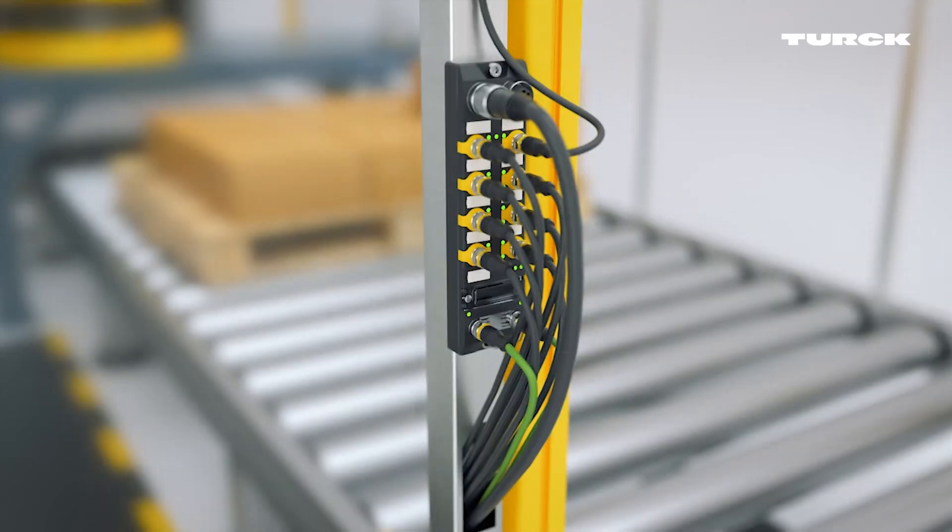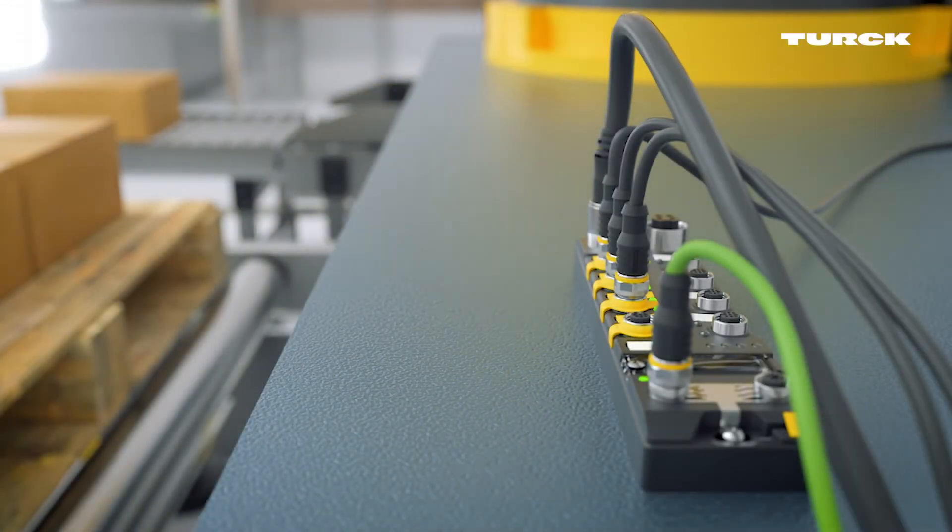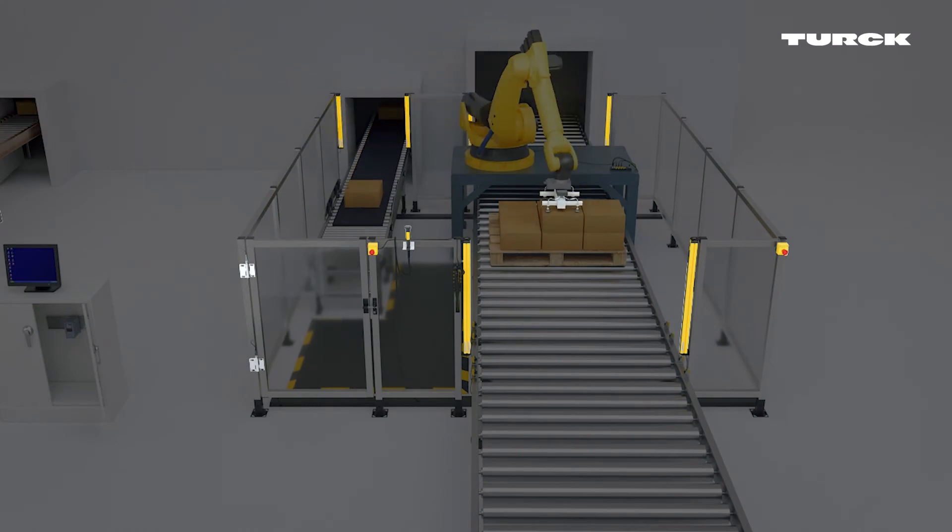Of the eight ports on the safety I/O module, four can be configured as safety outputs to switch off actuators with up to two amps. A hybrid safety module is located on the robot. It monitors door switches, enabling switches, emergency stop buttons, and tool recognition.